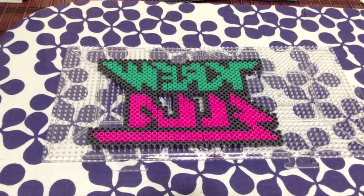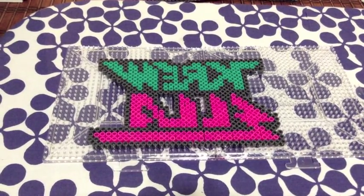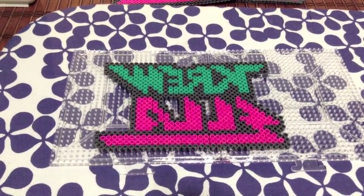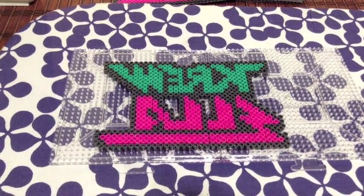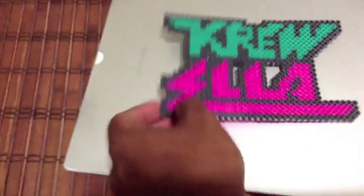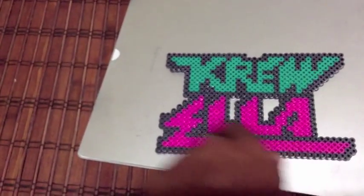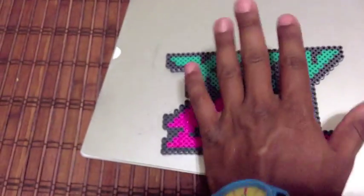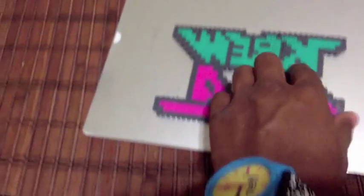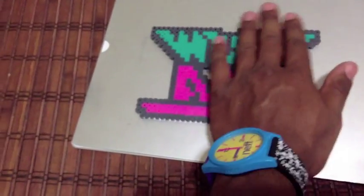This is what it looks like. What we have to do now is place the wax paper on top of the beads and iron them down for 10-second passes. After ironing the back, you're going to want to iron the front with the wax paper — not too long, because you still want it to look 8-bit with the holes in it. Do it for like 10 seconds but don't keep going over it like you do the back. You do the back so they stay together; you do the front so they stay together but still maintain the holes — the 8-bit look.